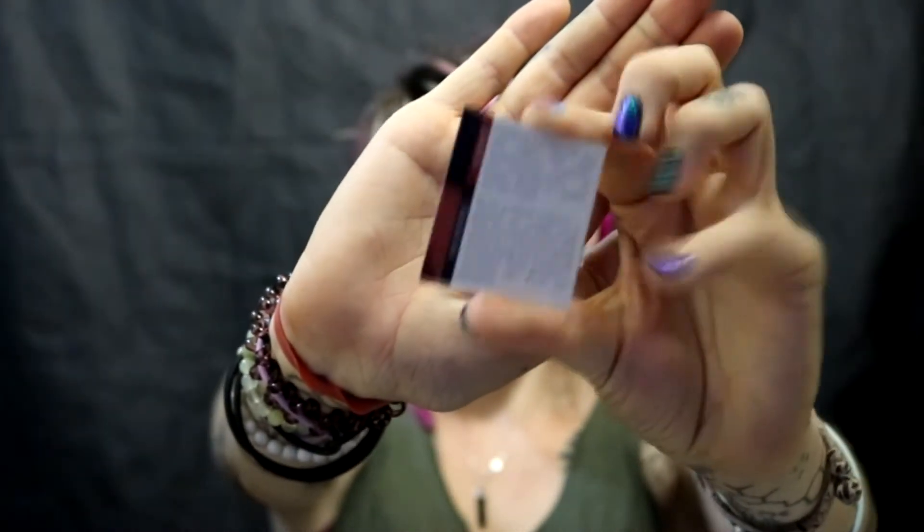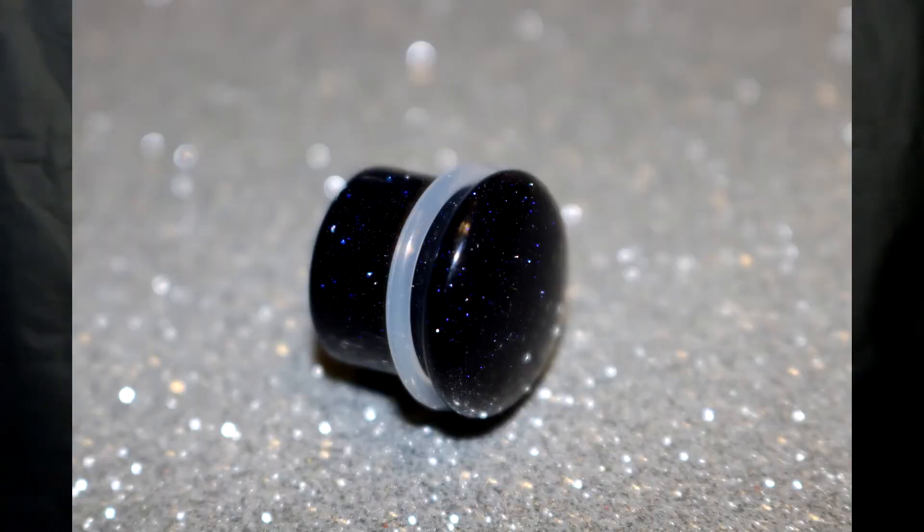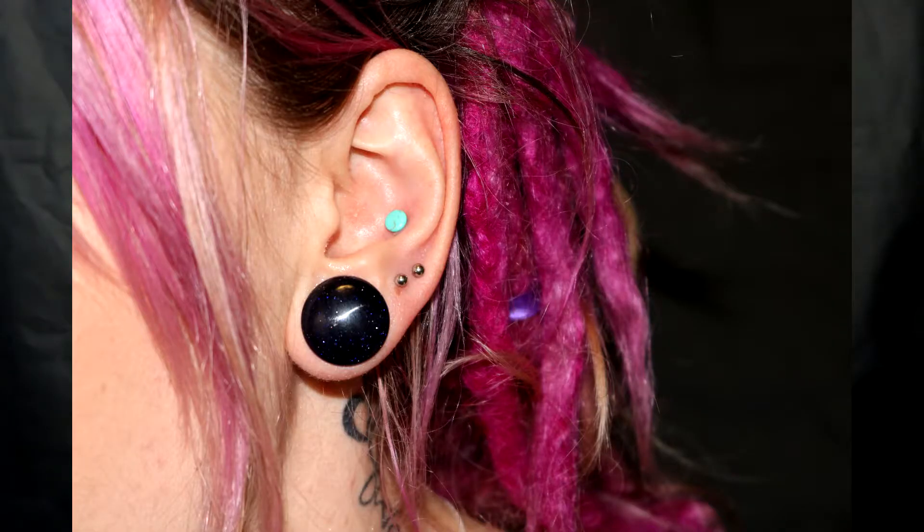Next up is blue goldstone. With the blue goldstone you receive a little info card — it explains that it's man-made glass, apparently accidentally created and then they just kept making it. I love that they include info cards because you're buying stones, so why not learn about them? I'll try to get a good photo in the light because the glitter sparkle in it is absolutely awesome.